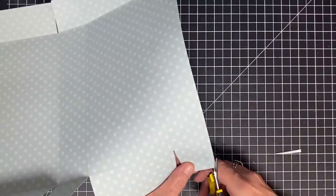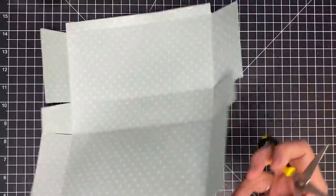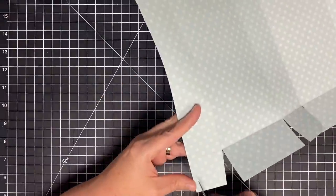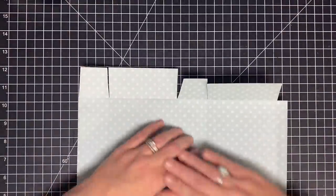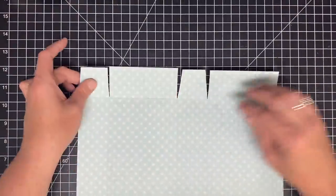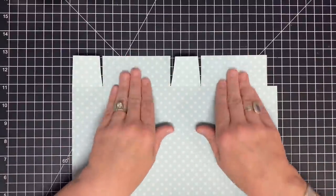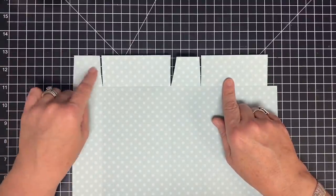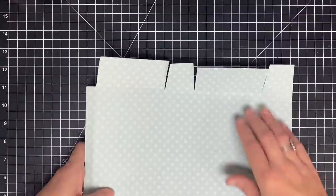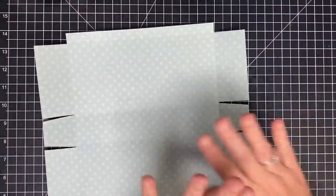I'm going to angle cut both sides of this flap — and I forgot to do that on the bottom so I'll go back and do that too. Let's lay this down and look at it. So here you see we got rid of the little flap, did our angle cuts, cut the score marks off nicely, and angle cut both sides. The bottom looks exactly the same.